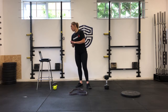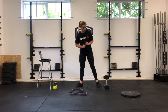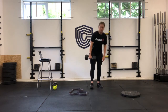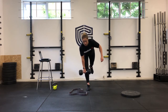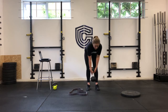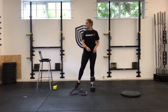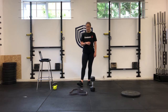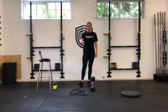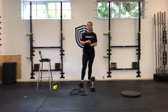Then we're going to hit 12 single-leg deadlifts with a three-second lower, each leg. From here, sending your hips back — one, two, three — then back up. 12 one leg, 12 the other. We're going for four rounds, 12 reps, no cap on weight. If you're at the gym you can probably load up more than you've been able to at home.